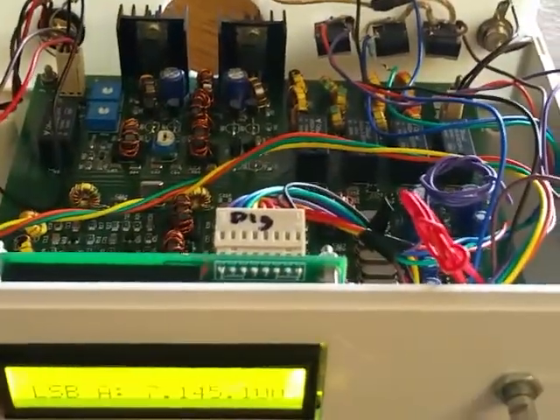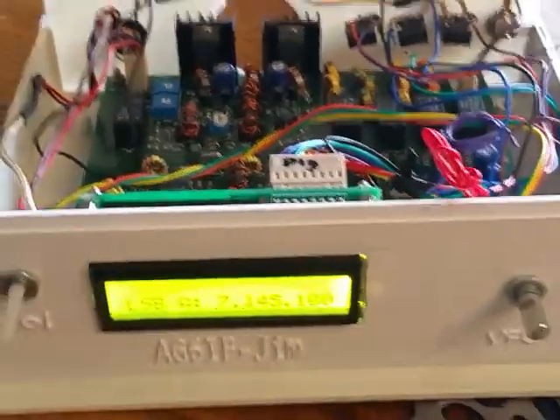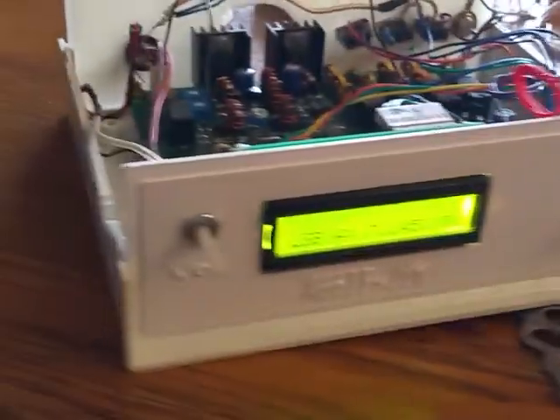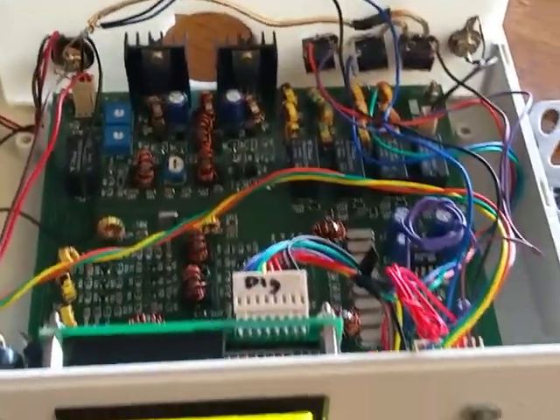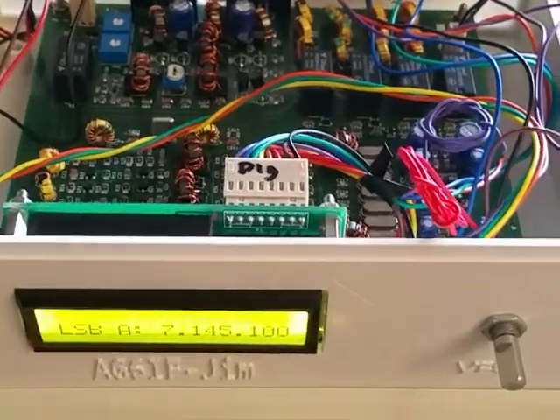I have to get a mic plugged in and do some testing, but for right now it looks like it's working. The EF01 case works great for the little board. Just got to do all the connecting wires and so forth. It's a little time consuming, but not too bad.